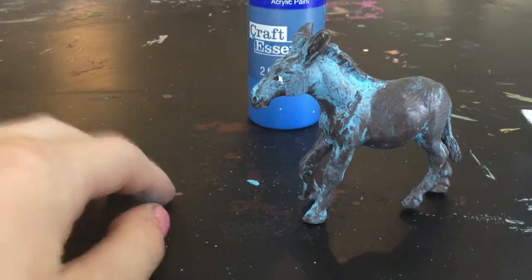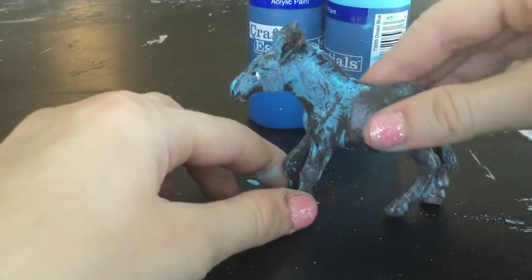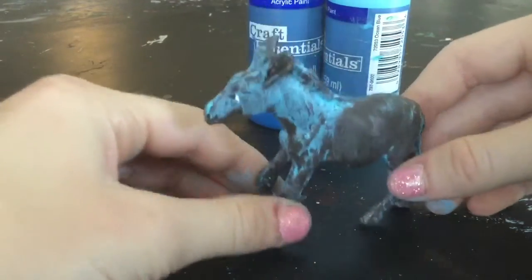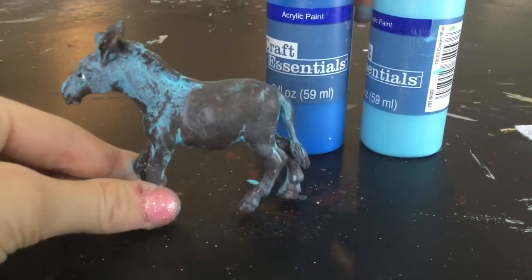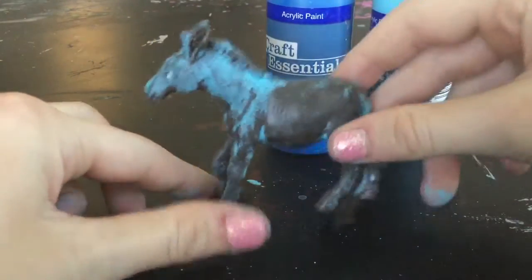Hi guys, welcome back to my YouTube channel! Today I'm going to be doing a paint video of this zebra. It's really really sticky and I sort of want to make it for my channel. I've got the same color here and then I'm going to be using the dark one for the extra details. I'm just really excited — make sure to like and subscribe, and let's get started painting.